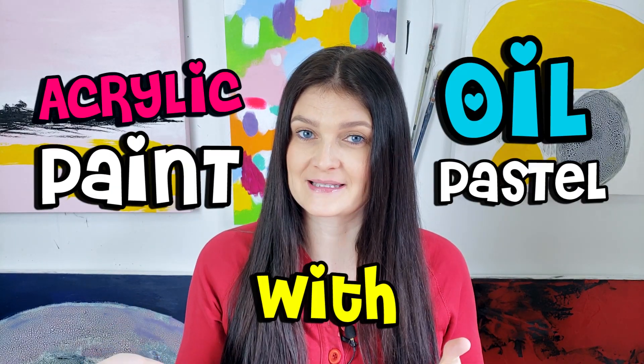I want to talk about the advantages of using acrylic paints with oil pastels. First, let's start painting and see how to use them together.